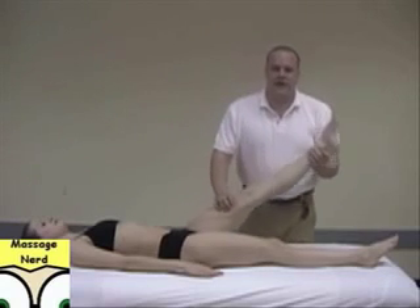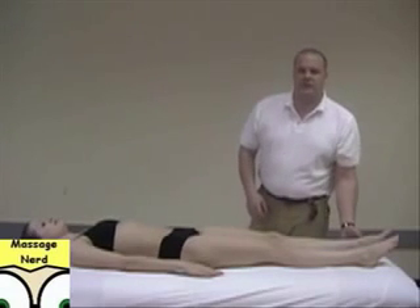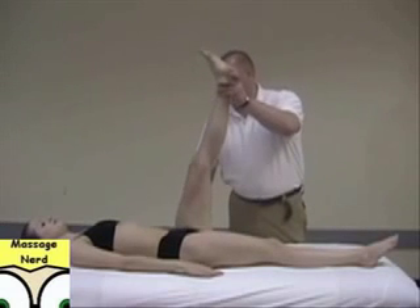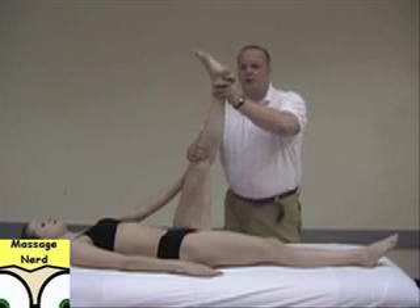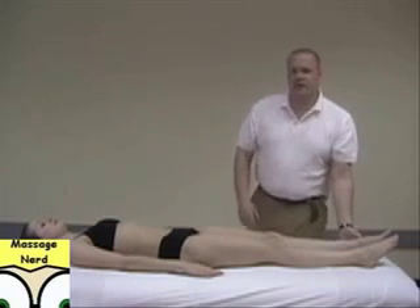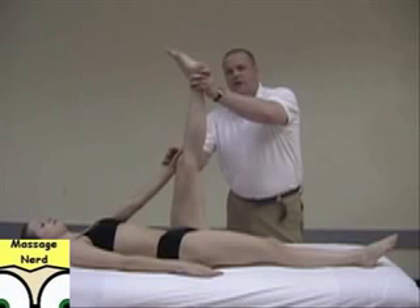The next one is called an active assistive stretch. The therapist brings it up and the client gives a little push, so both of them are working together. An active stretch is when you bring up the leg or any part of the body and the client performs the stretch themselves — you just show them how to do it.